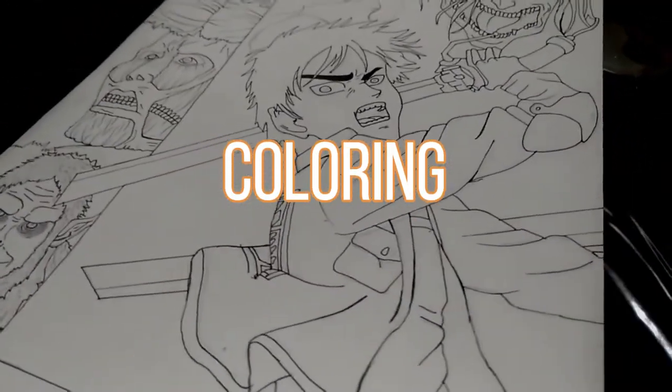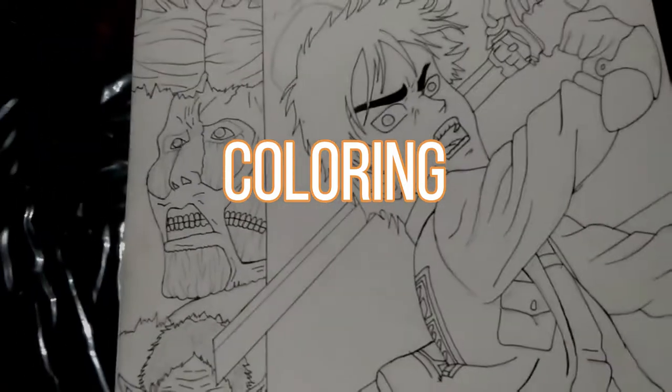Inking is done and it's looking pretty good. So now let's move on to my favorite part — coloring.